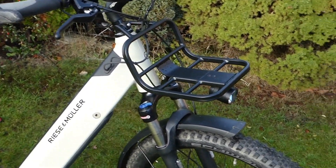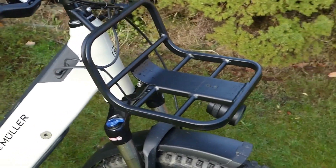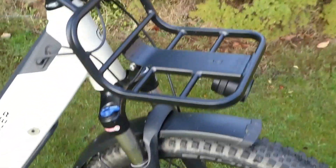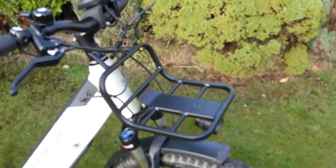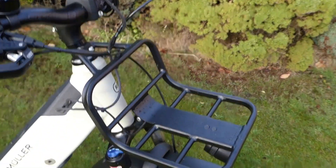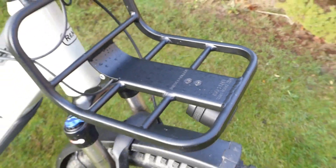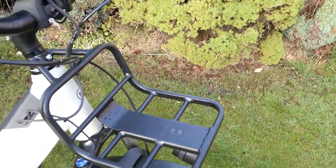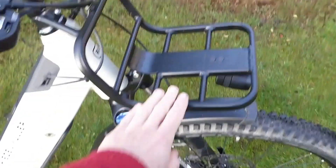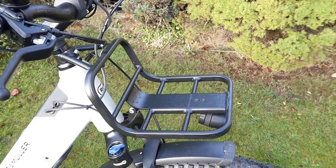Quite unusually, the Nevo features a very strongly built front rack rated at three kilograms. You can see it turns as you turn the steering — the rack is fixed onto the top of the headset and also the top of the forks. That means you're restricted to a light weight rating of three kilos, because heavy weights on a turning rack would affect steering much more than light weights. You also need to make sure anything fixed onto it is secured well so it can't move and affect turning — but it's still a very useful feature.